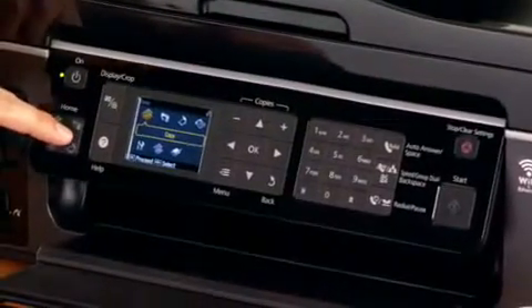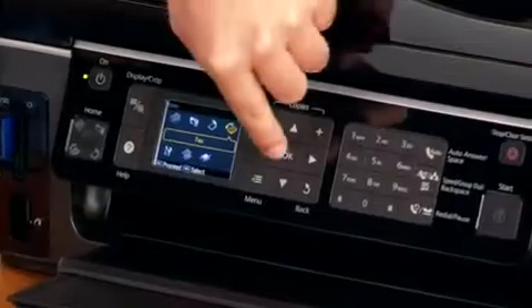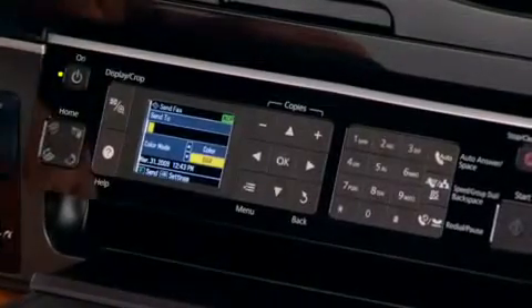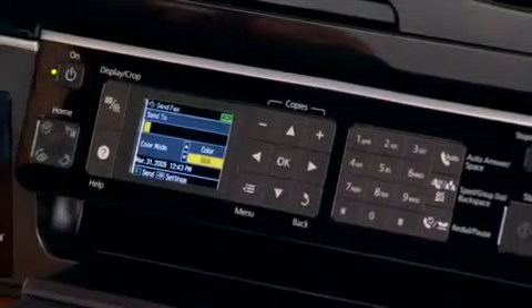Then go over here and navigate to fax and hit OK. Now, you've got the different options here for color and black and white, and if we wanted to adjust other settings, we could get there by pushing the menu button, but the defaults are generally good enough.